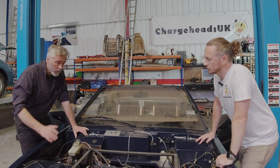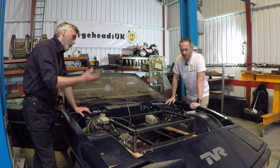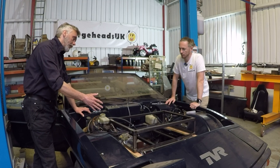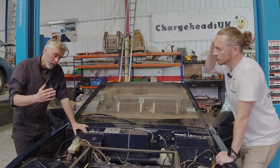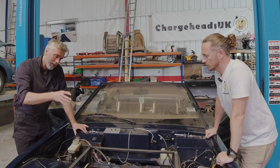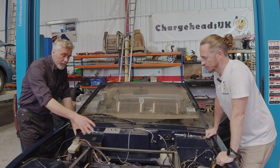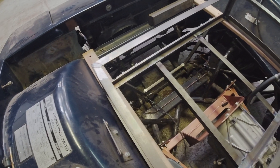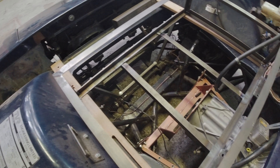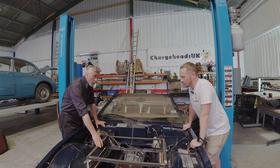Now the front box — obviously you want to keep the weight as low as possible, low down to get the handling. But because of the way the chassis is curved and there's linkages going there, the packaging space is really poor. So we're going to use the space in front of the motor for the charge controller, the inverter, and a few other bits and pieces — pumps and stuff like that. And we're having to put the battery box on top of that.